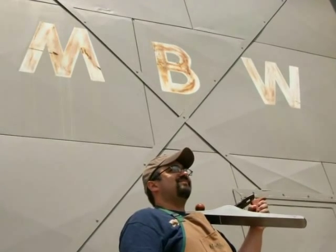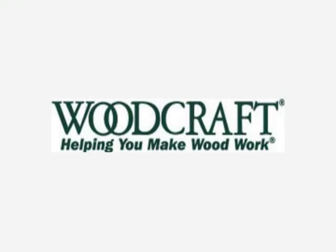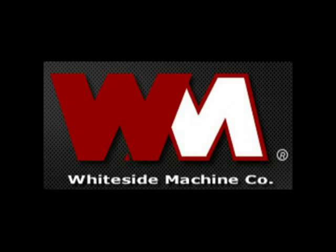Welcome back to Matt's Basement Workshop. Today's episode has been brought to us in part by Woodcraft, helping you make wood work, and by Whiteside Router Bits, router bits made in the USA.